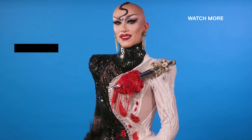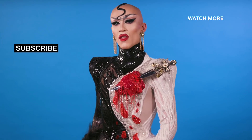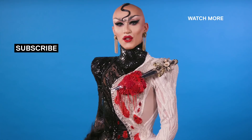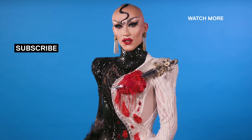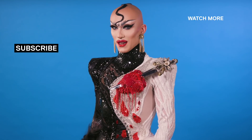Hey beauties, it's Sasha Velour, the winner of RuPaul's Drag Race Season 9. Do you want all the hot Drag Race tea? Then you better subscribe to VH1's YouTube channel, and you'll have all the fresh videos sent directly to your inbox. Now that's something not to joke about.